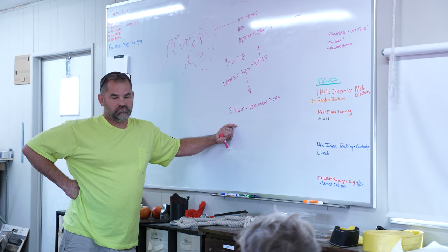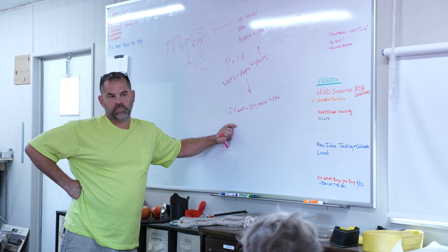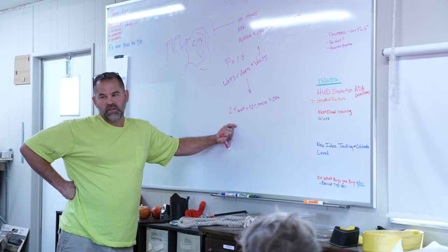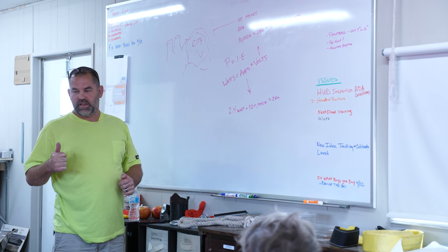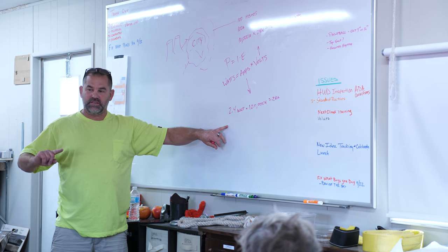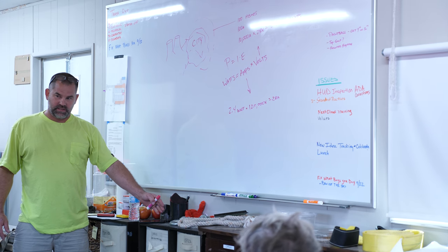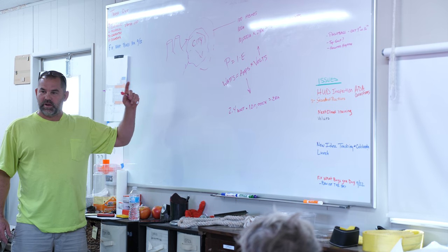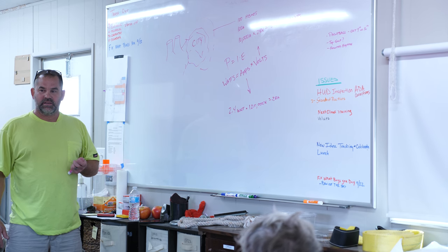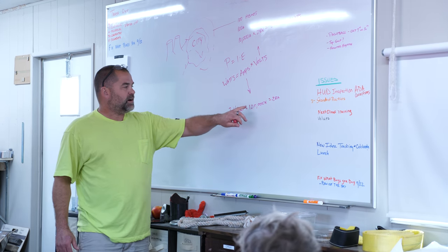As voltage climbs, its ability to overcome resistance increases. That's why we can stand right next to something energized and it's not going to hit us until we touch it — but get too close to a power line and it will jump to you, because even though there's resistance and a big gap, it wants to get there so badly. At household voltages the insulation is sufficient, but high voltage will arc across air gaps. All right — how do we simply change that voltage?